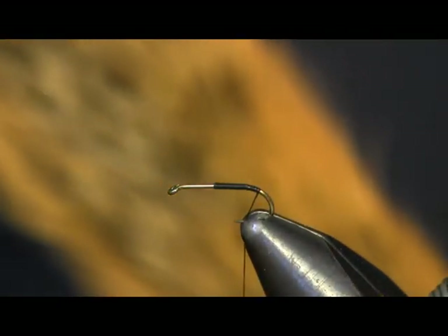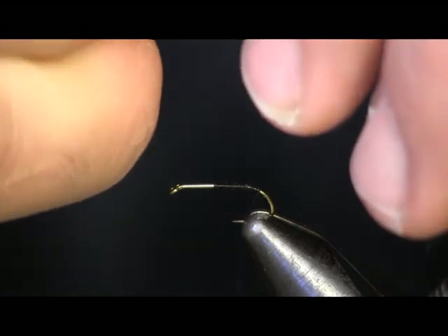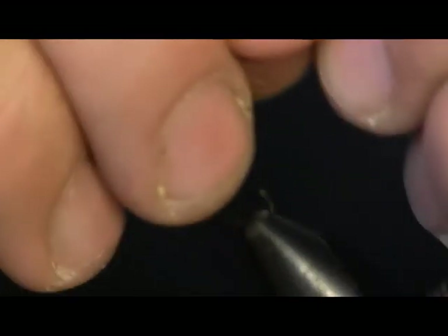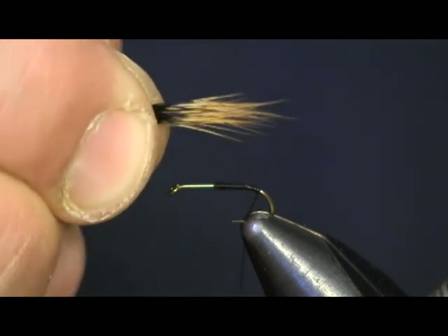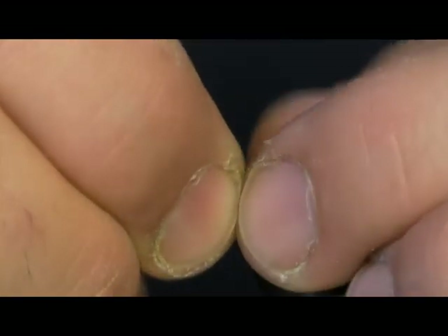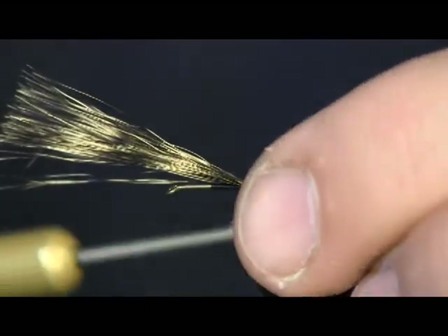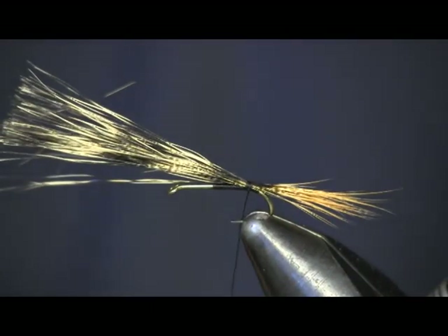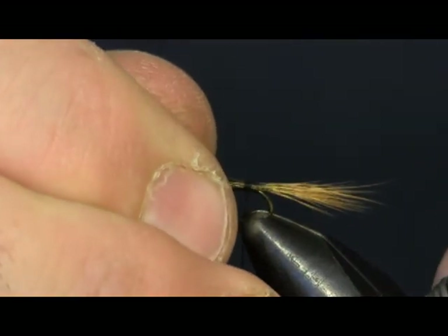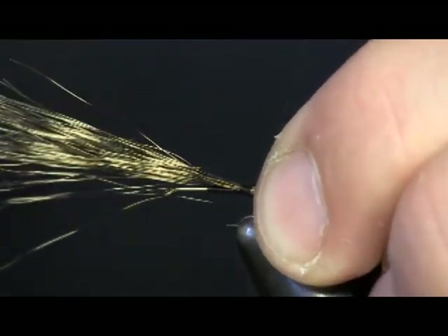We're going to start out with some Fox Squirrel Tail. What we're using is on the top of the tail, not the bottom — not the orange side. We're going to use the mottled top side with the grays and the oranges in it. Just cut a clump off, not a real big clump, enough to make a nice tail. We're going to tie this in and tie it back to the bend. I'll leave a little bit of black on here — you'll see it in a second. It's a little bit long, so I'm just going to shorten it up just a hair. There we go, tie it back to the bend, then trim this off.